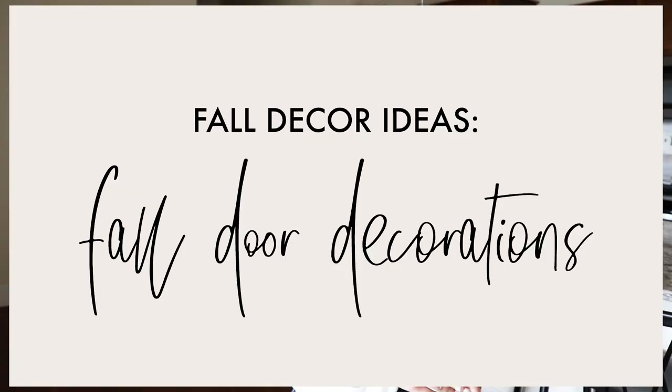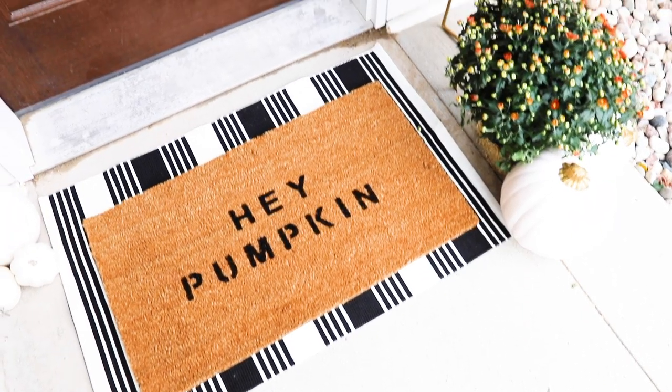Today's video is all about fall decor ideas and I'm showing you some fall door decorations that you can copy, that are really easy and inexpensive to do in your own home or apartment.